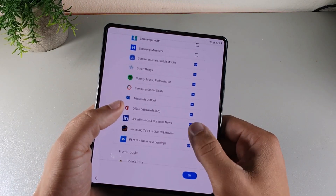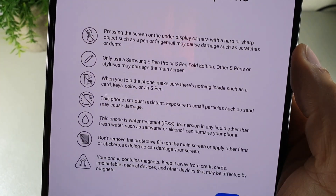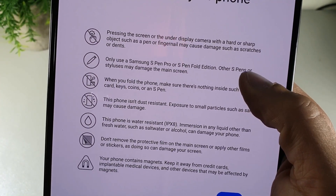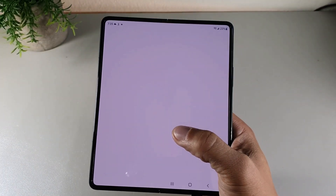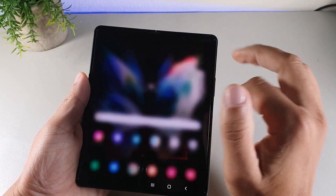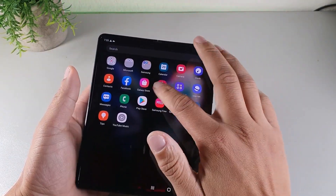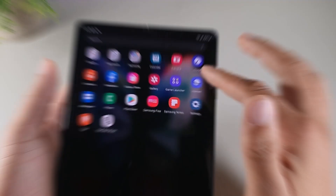After powering on the Samsung Galaxy Z Fold 3, I was able to load up apps — both native ones and ones I wanted to install — and it was a pretty quick setup process. This device is running One UI 4.1 on Android 12.